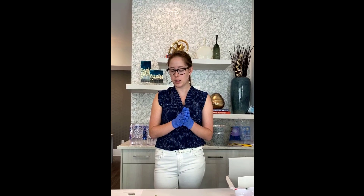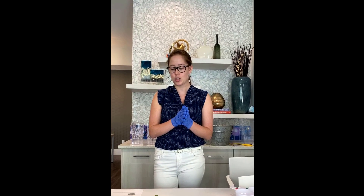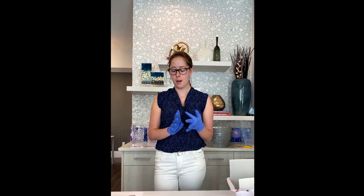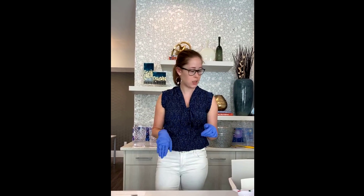So we'll start with the first one. It's called the Baby Ruth Strawberry Pineapple Banana Smoothie. As you can imagine, we have strawberry, pineapple, and banana in this smoothie.